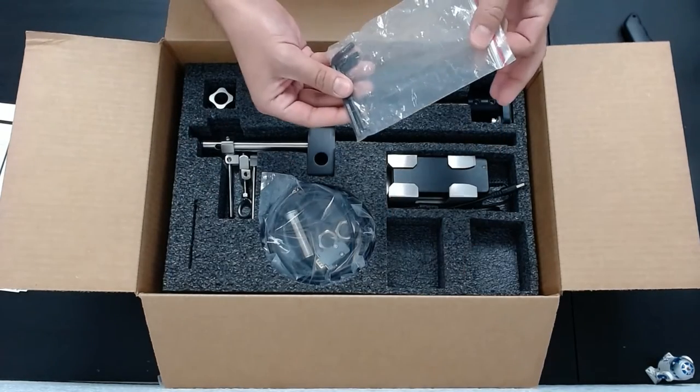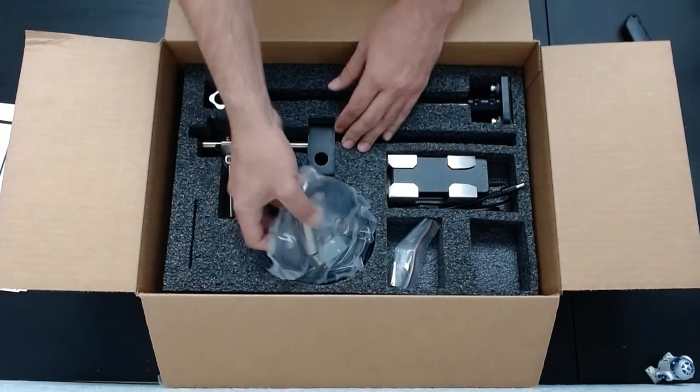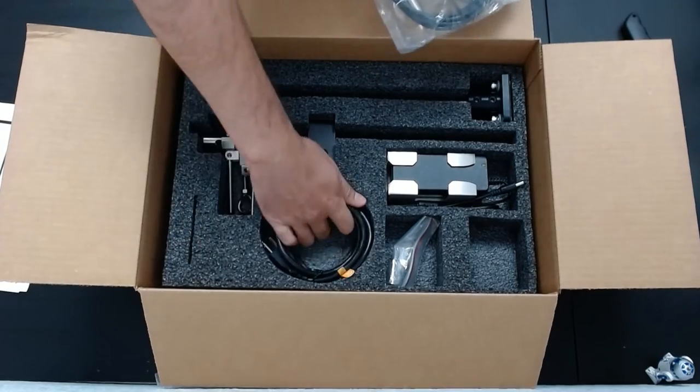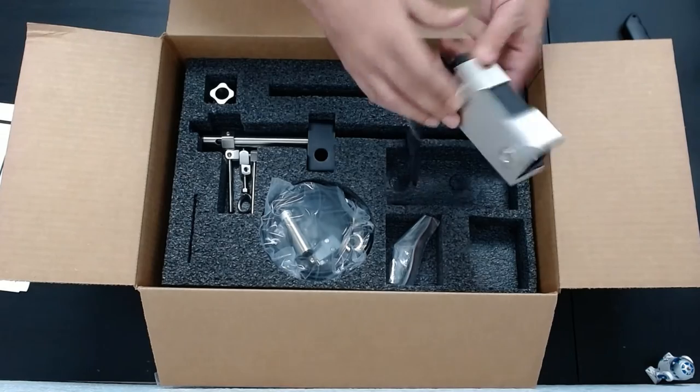It comes with all the Allen keys you need for installation. Photo app. Power cord. You've got your power adapter as well as a magnetic holder for it.